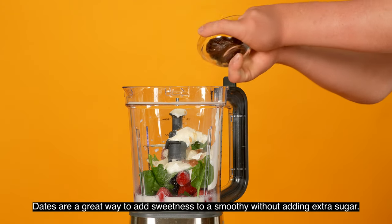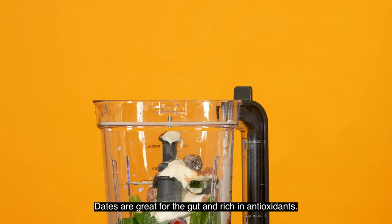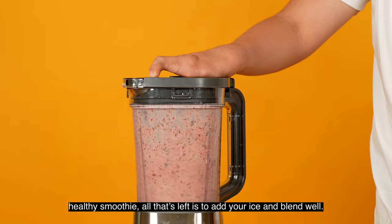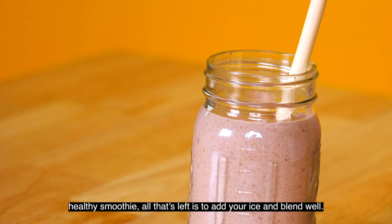Dates are a great way to add sweetness to a smoothie without adding extra sugar. Dates are great for the gut and rich in antioxidants. Now that you have all the ingredients needed to create a balanced healthy smoothie, all that's left to add is your ice and blend well. And enjoy!